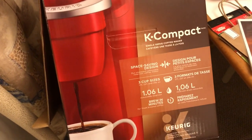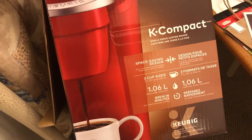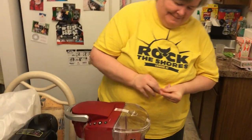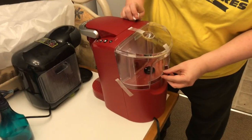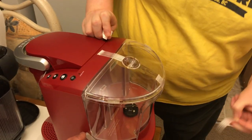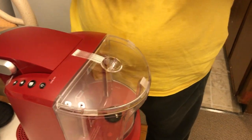Take all the tape off. So this is the compact Keurig, 1.06 liters. It's nice, really like the red. And we've got some tape on this side too — make sure you get all the tape off.